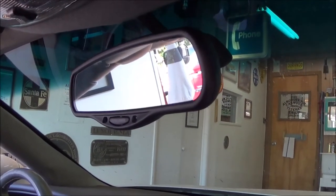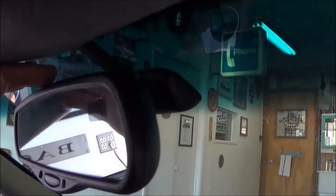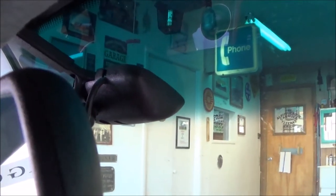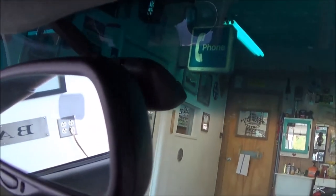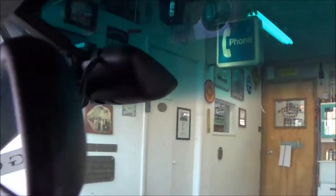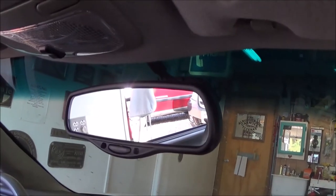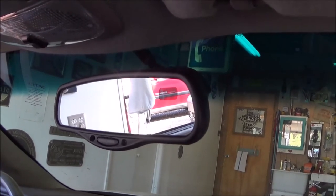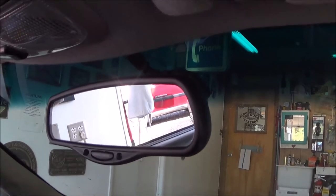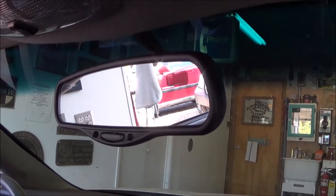This particular mirror had a compass, auto-dimming, and all that — a lot of wires back here that I had to get plugged in. Then the base just slid down and snapped on. Yours may slide down and have a set screw — we've already covered that. Here it is reinstalled and it seems to be hanging in there. If it doesn't work you can repeat the process; the products are relatively inexpensive and it's not very time-consuming — I think I've been at this for about 15 minutes.